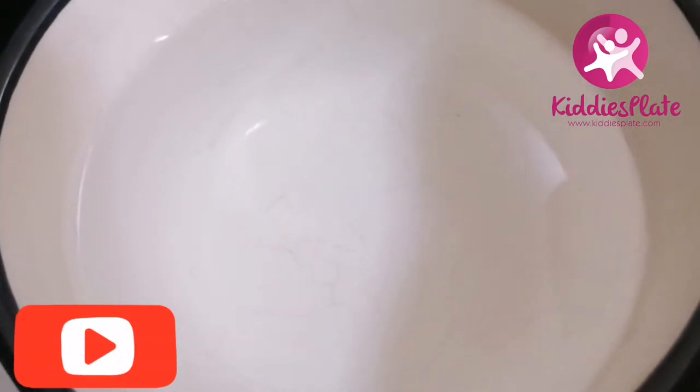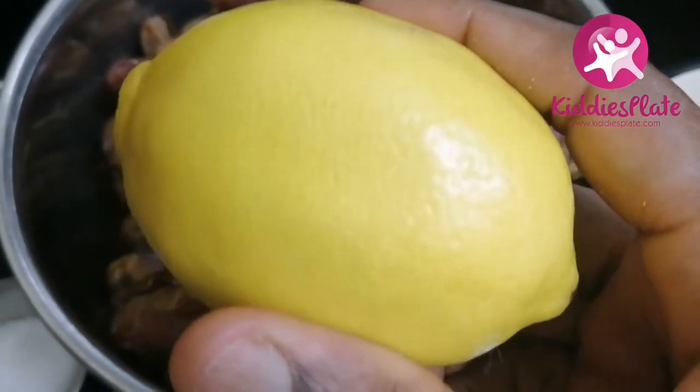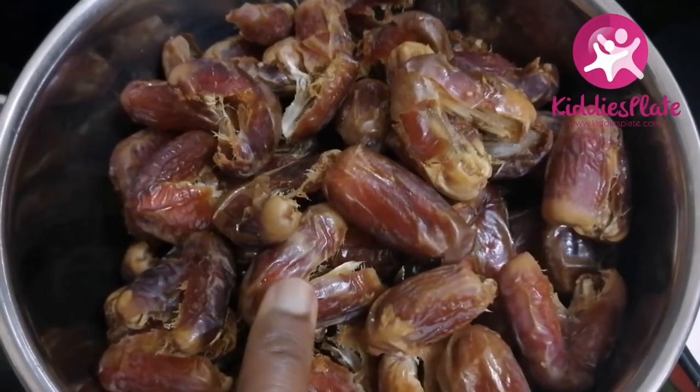But if you are making this for a six-month-old baby, don't use salt. I'm also going to use water — one cup of water for one and a half kilos of dates. Check the description box, I'll leave all the ingredients and quantities there. I'm also going to use lemon.